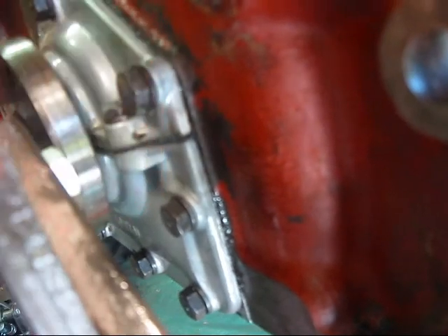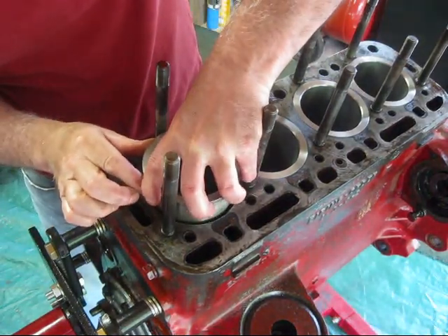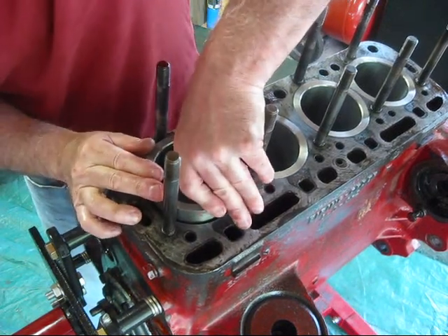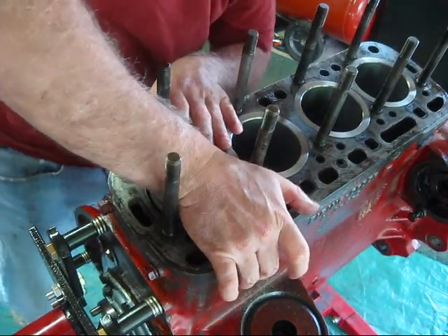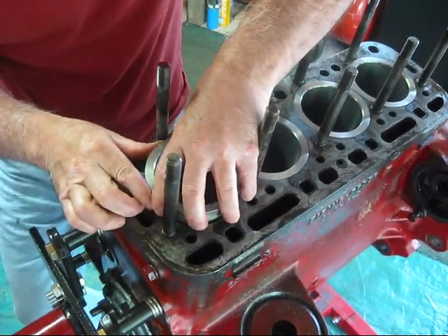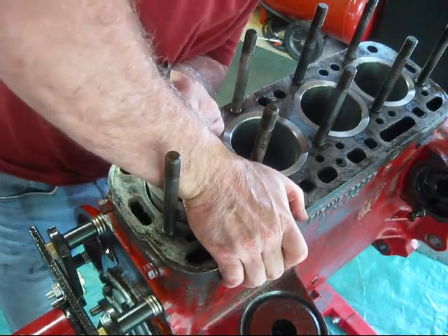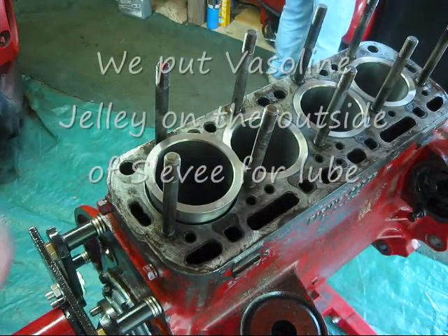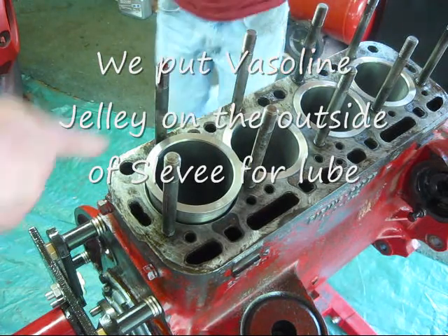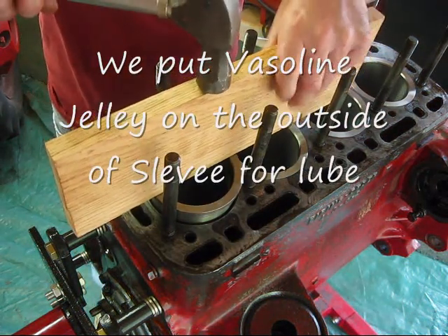When you get her snugged up good, then you draw it in. I'll hold it here, line it all up. Give it a little twist. Try to keep it straight. You think we should have put some lube on the O-ring itself? No — they say to make that dry. Make it dry.